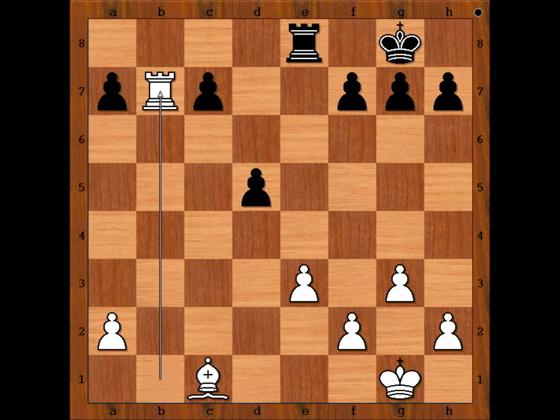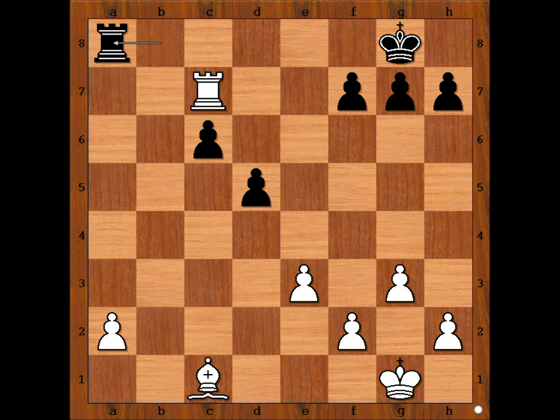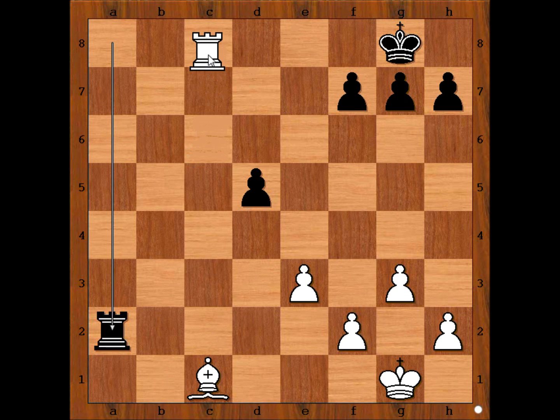Rook to b7, c6, rook takes pawn on a7, rook to b8, rook to c7, rook to a8, rook takes on c6. Black to move — black played the move and resigned. What is the move? Rook to c8, checkmate.